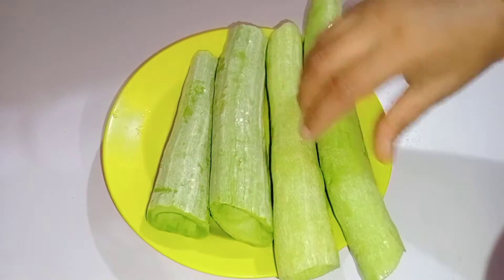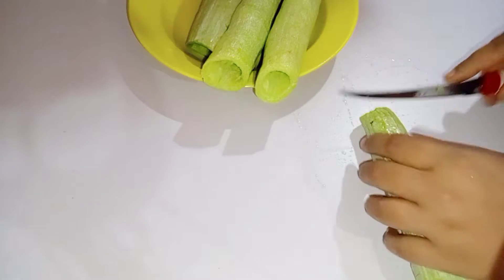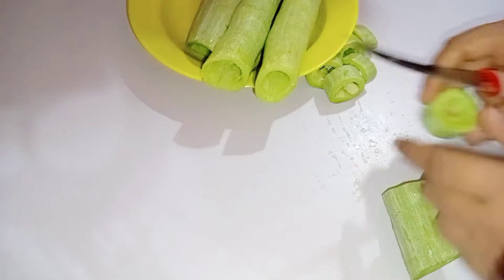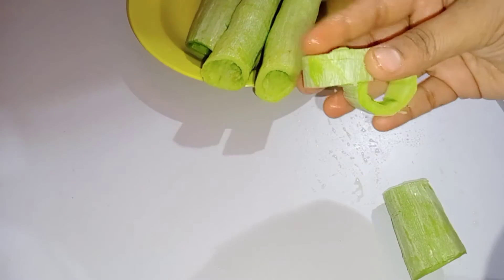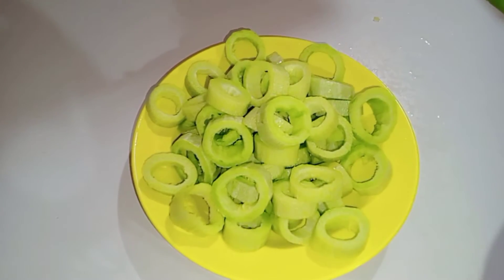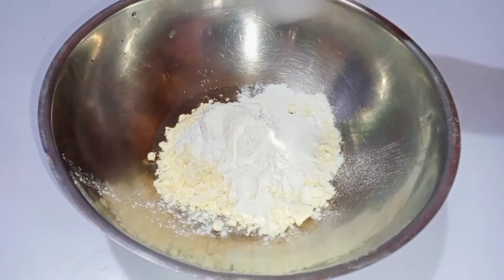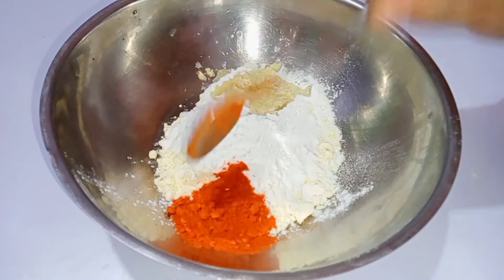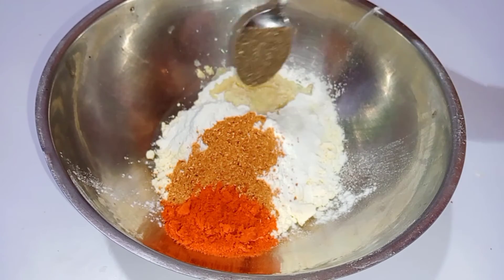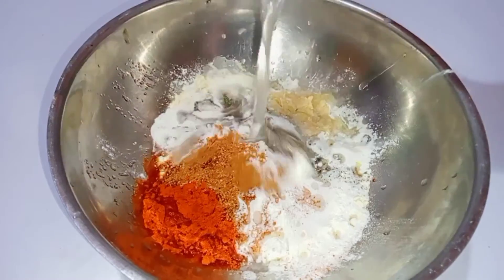First, let's clean it. We'll use 3 spoons of onion, 3 spoons of olive oil, 1 spoon of ginger garlic paste, 1 spoon of chili powder, 2 spoons of garam masala, 1 spoon of pepper, and 1 spoon of lemon.